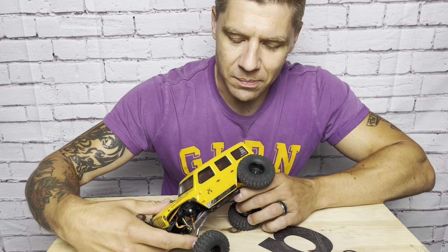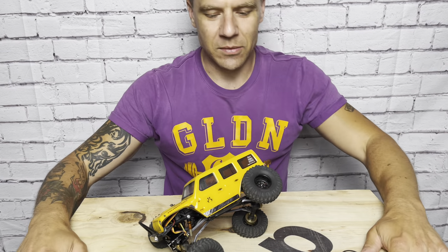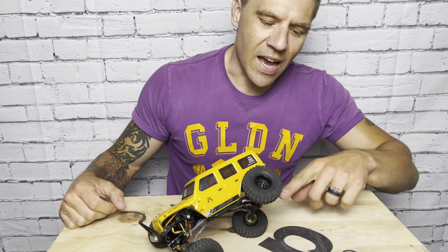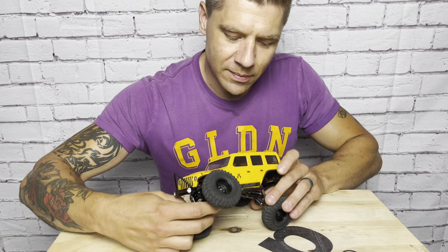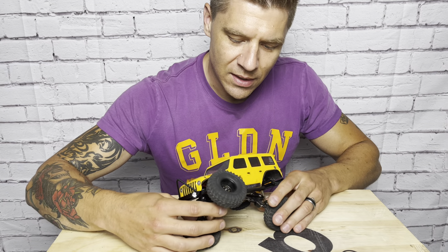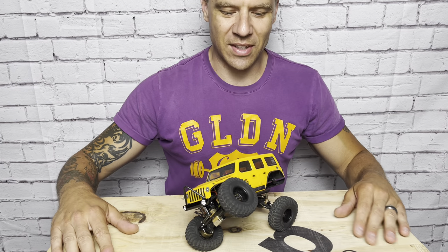I'm going to show you a trick it can do — I call it the air flex. She doesn't even need tires or anything to stand there in flex. She's so proud. And just a Jeep wave here to sign us out from the JL.